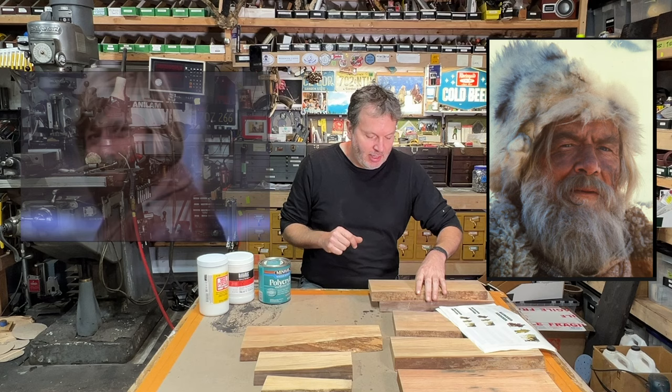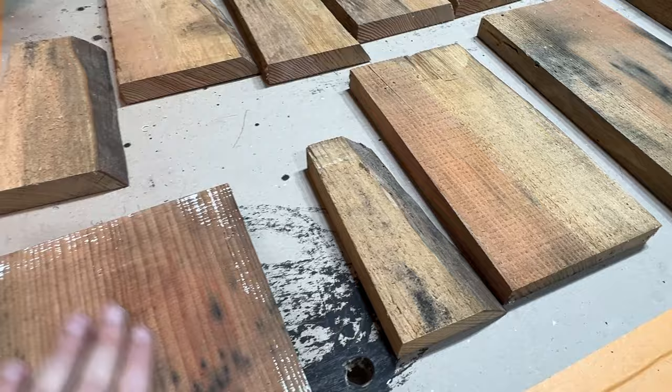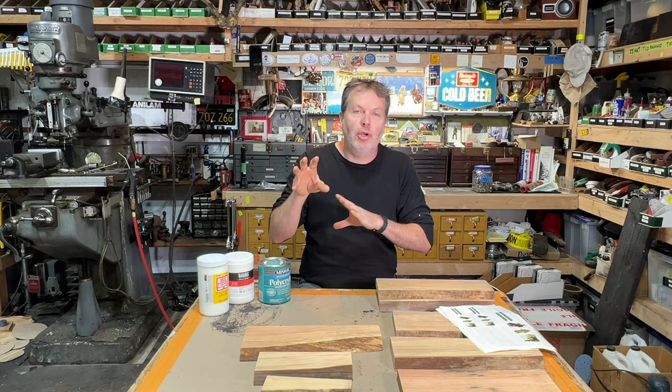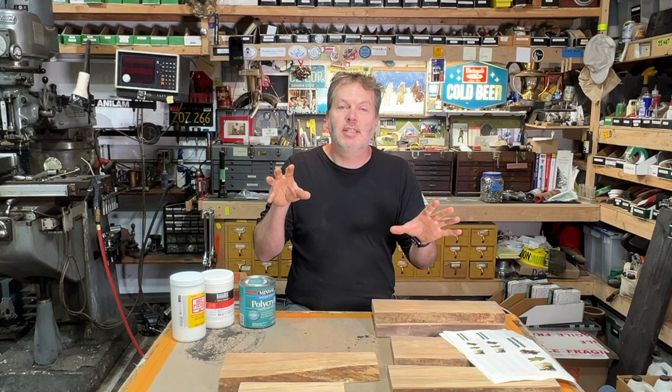I'm going to print them out and transfer them onto these pieces of wood that I have cut out. If you've ever wanted to transfer a photo or a logo onto a piece of wood, canvas, or metal, I'm going to show you how to do it today. I'm going to show you all the steps and what to do, but let's take a look at the inspiration for today's project.